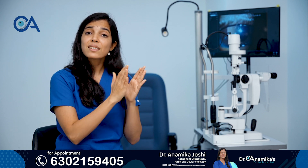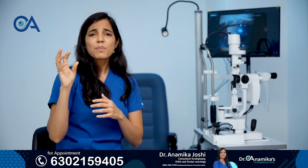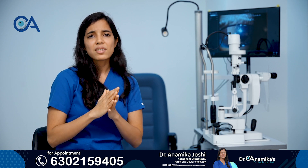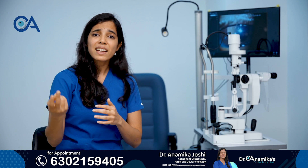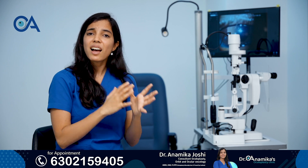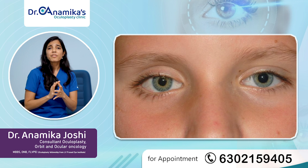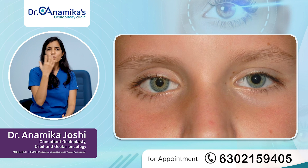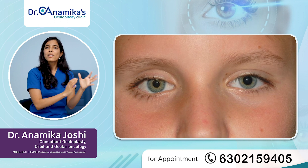The first stage involves placing the ball implant — that ball is just a PMMA or a silicone ball which is completely inert, doesn't cause any reaction, and is not even seen from outside. Once that base is formed, the second stage is to put the prosthetic eye after color matching and shape matching it with the other eye. Usually we achieve 80–95% symmetry between the two eyes. Both eyes will look similar — one eye will be blind and it's an artificial eye, but it will look very similar to your other eye.